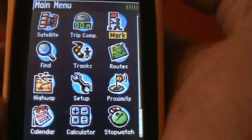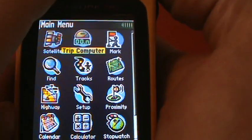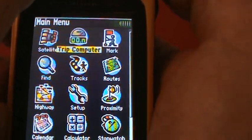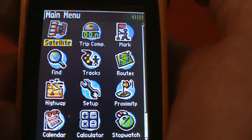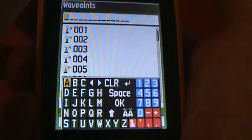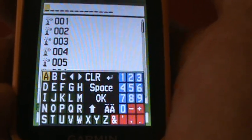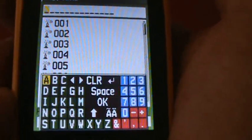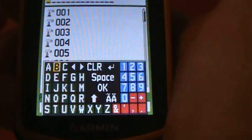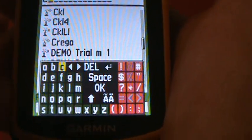Now we're going to look for the location of these maps. The easiest way — everyone is tempted to go to the map page and start scrolling, but it's hard to find because it's such a large, different area from where we're located. So go to Find under the main menu, then go to Waypoints. A search screen appears — type C, the first letter of CKL, and it finds all waypoints starting with C.